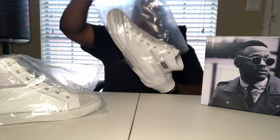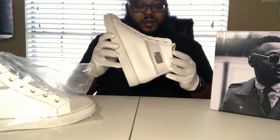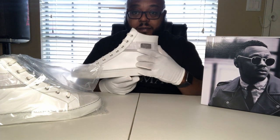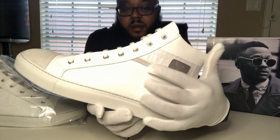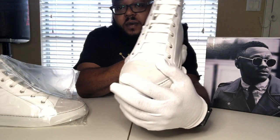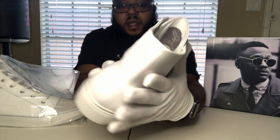Y'all see why I got the girls on? Y'all see it? It's crispy white joints, man, and a crispy sole. So we got Crocodile — that's real crocodile. We got the gray suede strip, the gray suede on the toe.